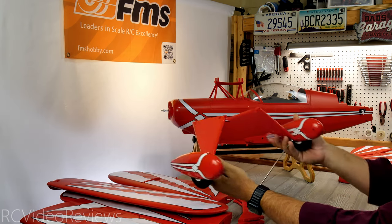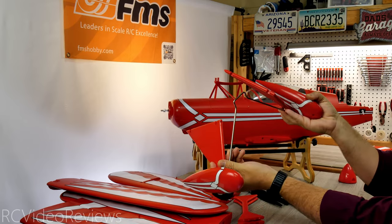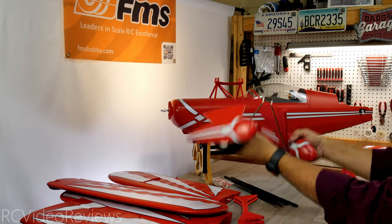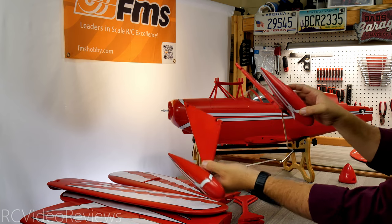Next we'll take a look at the landing gear. As you can see, it's already assembled — you really just have to insert it into the bottom of the plane with a couple of attachment points. The gear is already assembled, wheels are done, and wheel pants are on. This is going to be very quick to add to the airplane.